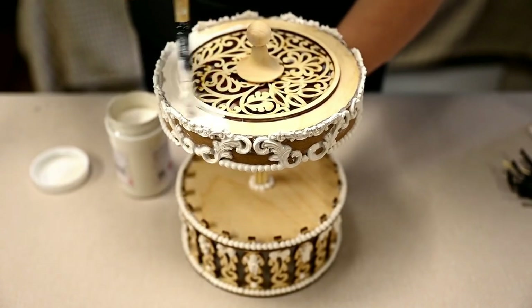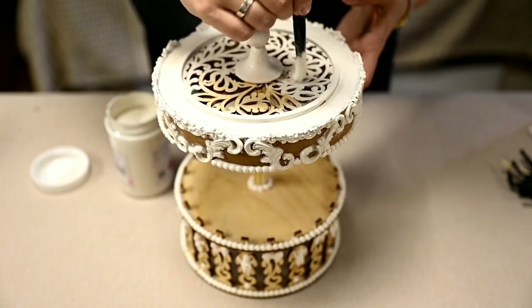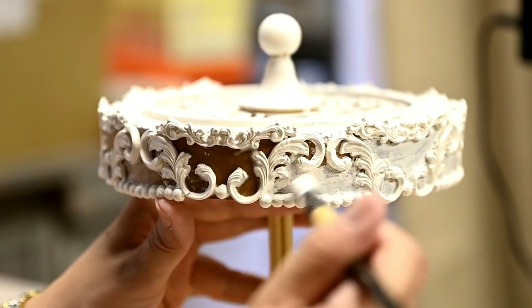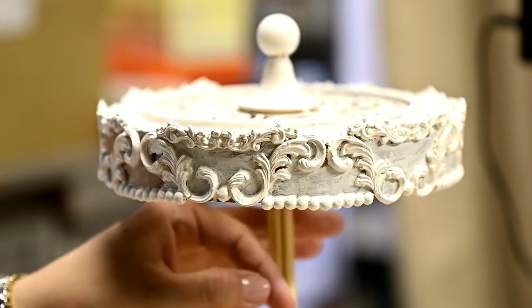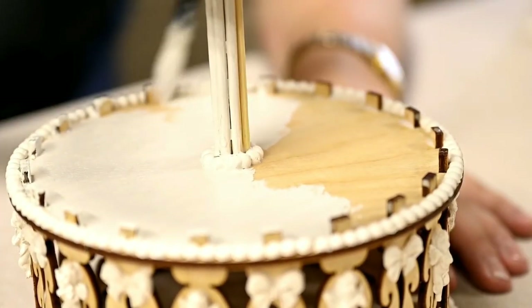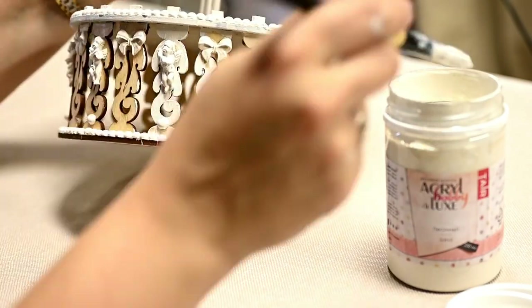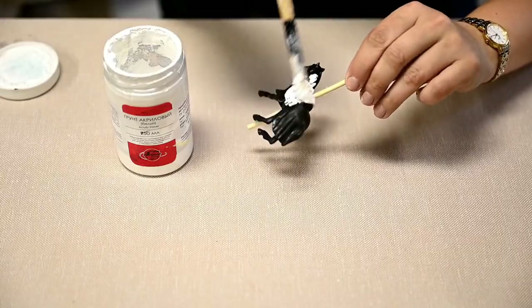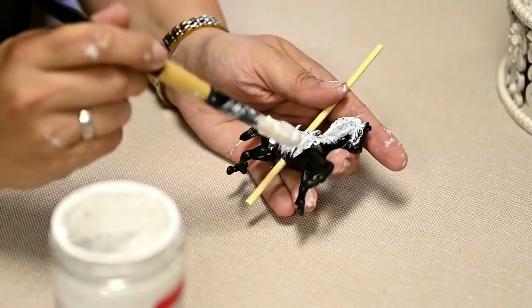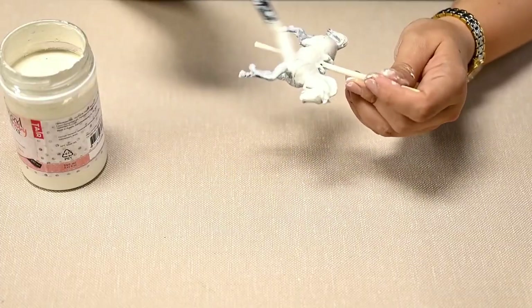I'm painting the carousel in a light cream color. I'm priming the horses using acrylic primer and then also painting them green.